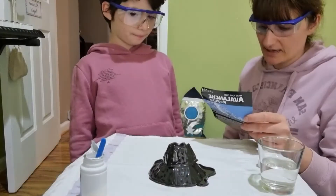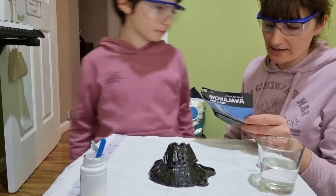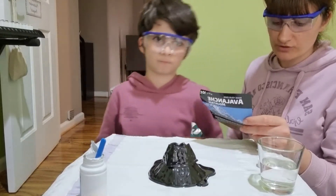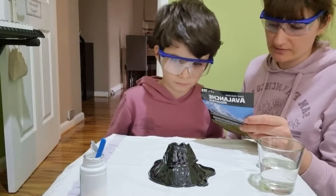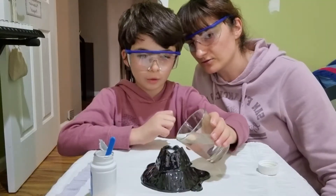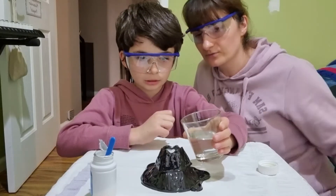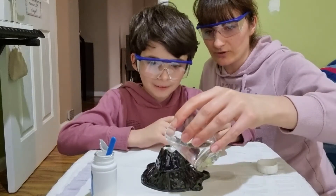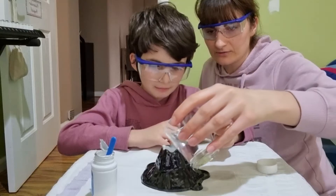Okay, the next step is to slowly add 73.9 grams of room temperature water to the snow on top of the mountain. Okay, slowly, slowly. All right, that's it. Wait — whoa, we have to add more. Yeah, it's messy.